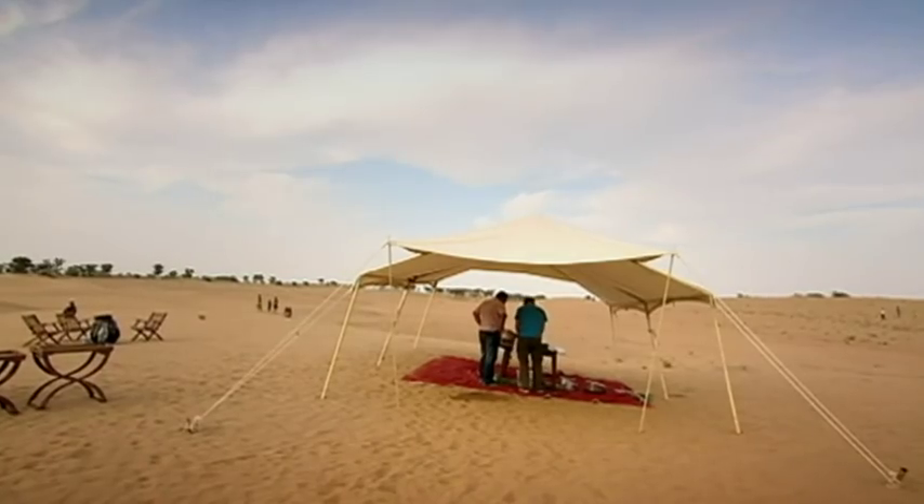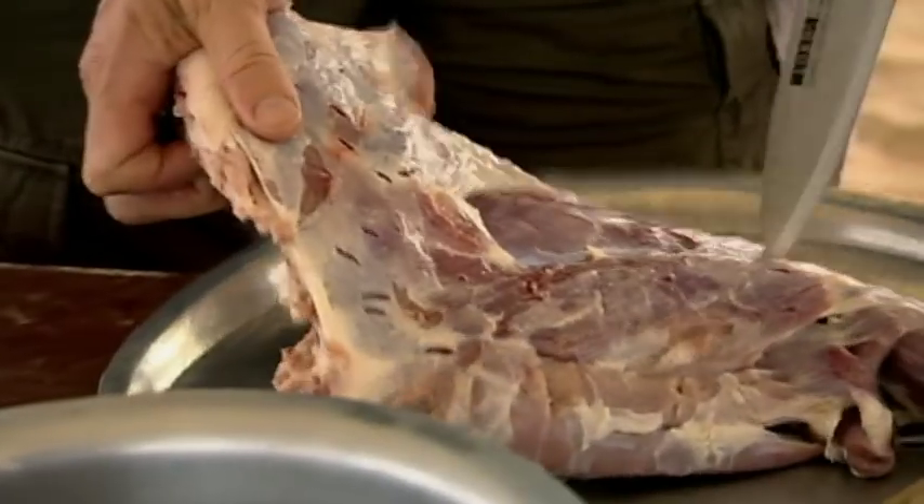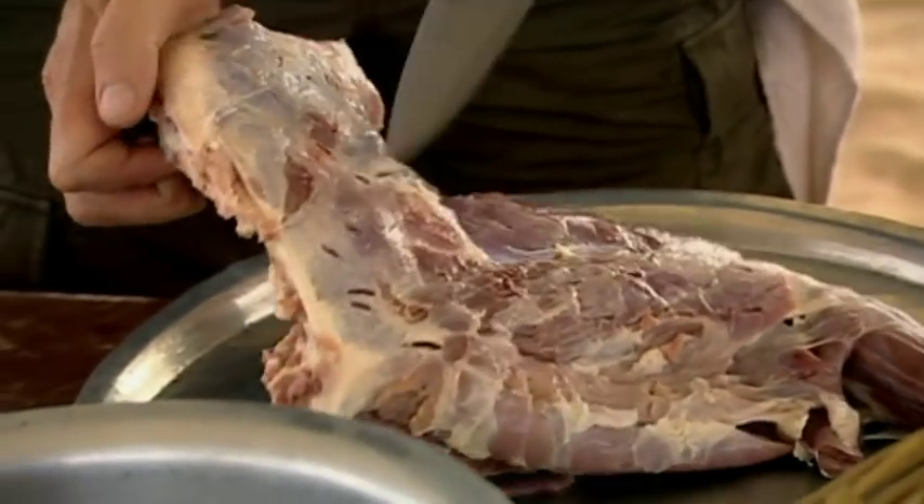I'm cooking for Bozo's desert dinner party tonight, and he's teaching me a slow-cooked meat dish called Kudgadgosh, made with goat.